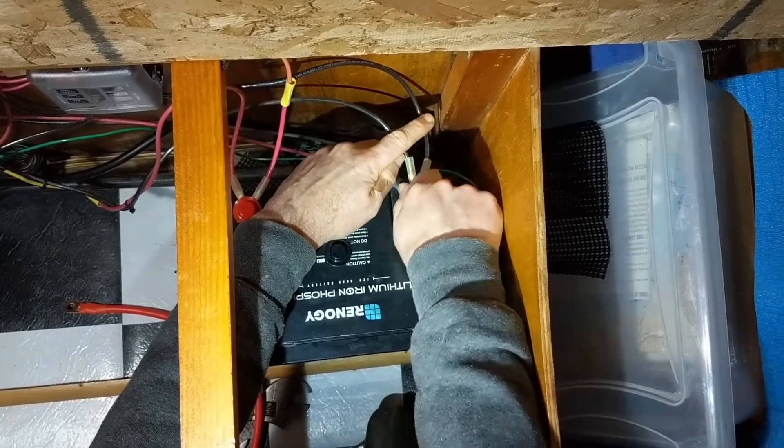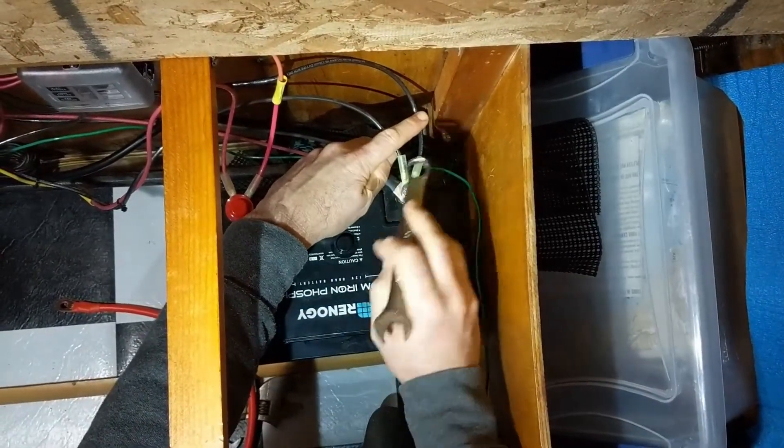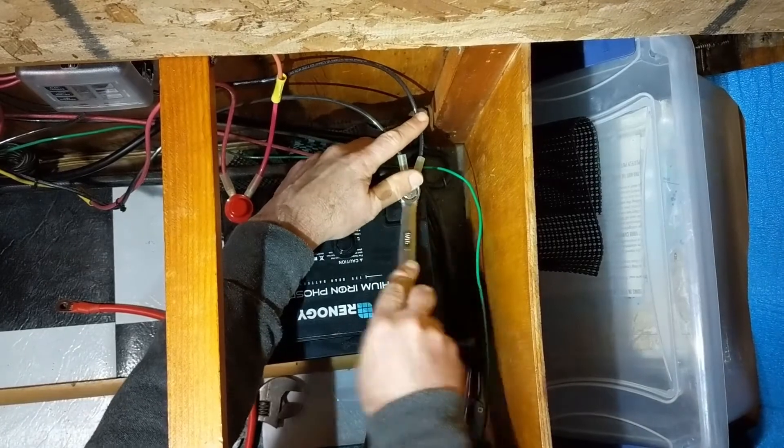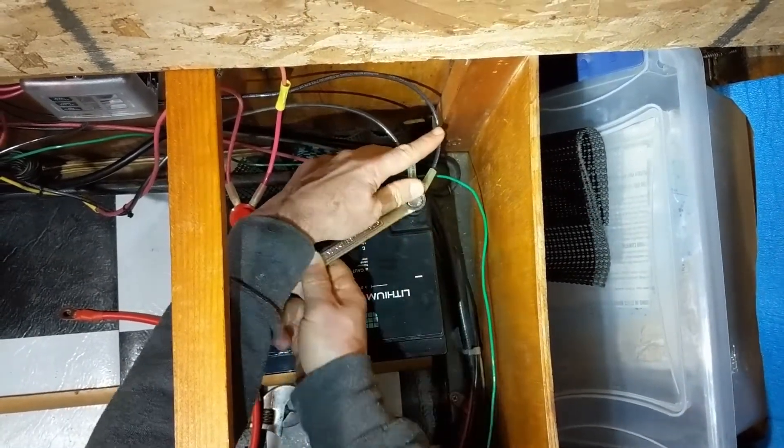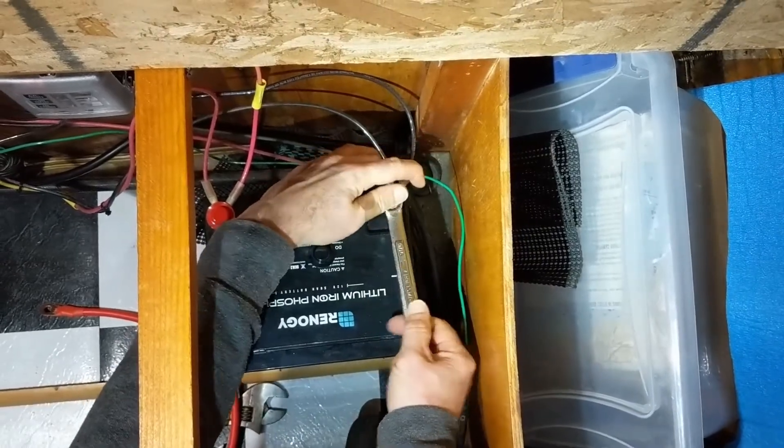Renogy recommends a distance of no more than 5 feet between battery and inverter to reduce power loss. Nothing left to do but hook up the inverter wire to the battery terminals and we should be all good to go.